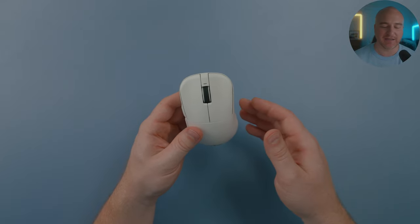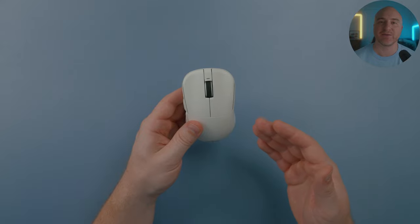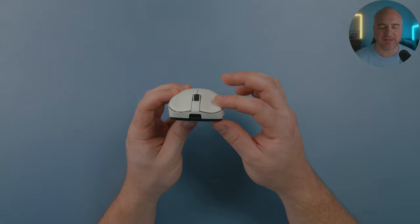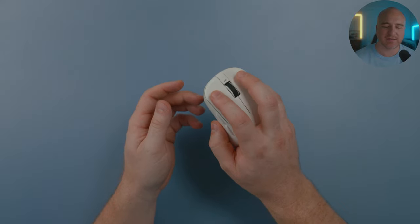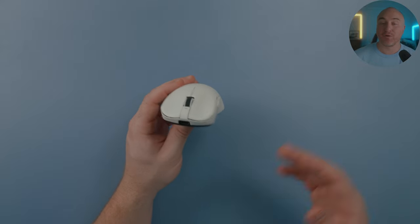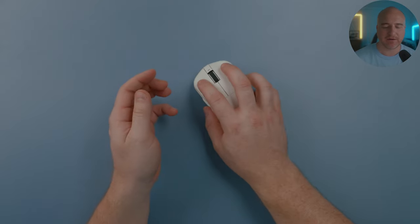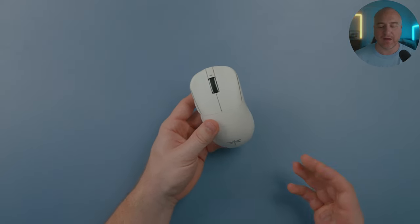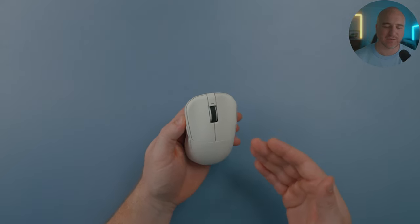I'm honestly just nitpicking because I like this mouse that much. When it comes to the actual clicks, my copy's switches are kind of mushy with a bit of pre-travel. I believe these are Kailh 8.0s — they do feel snappy but they're just a little too heavy for my taste. Honestly, the first thing I noticed when I got this out of the box was how incredible it felt, and then I started clicking and I wasn't really a fan of the switches.